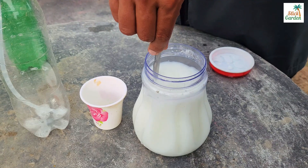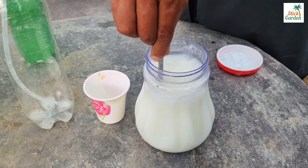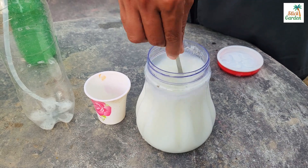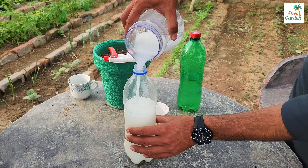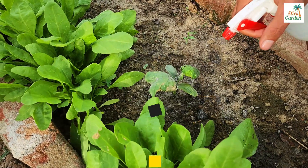Make sure to mix the ingredients thoroughly to ensure the baking soda dissolves completely in the milk-water solution. Once mixed, pour the solution into a sprayer and apply it to your plants as needed. It's that simple.